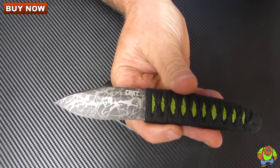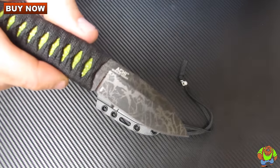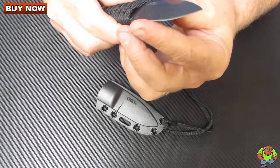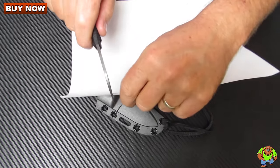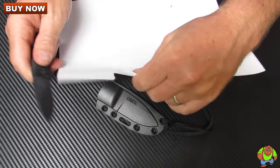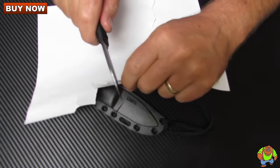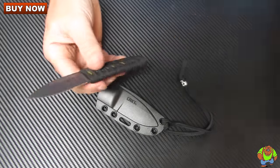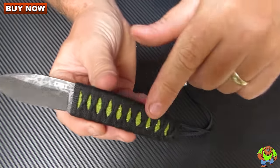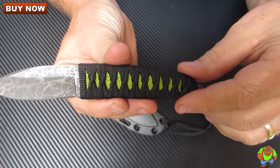Here you can see the acid etching on the blade — it's attractive. It comes quite sharp right out of the box. The hardness on the blade is 58 to 56.